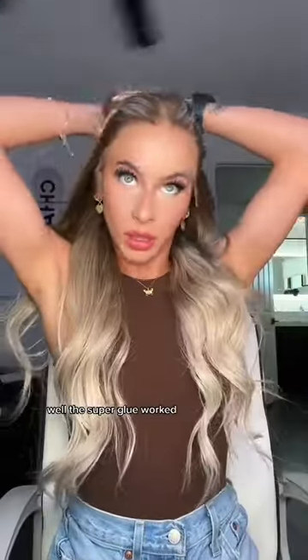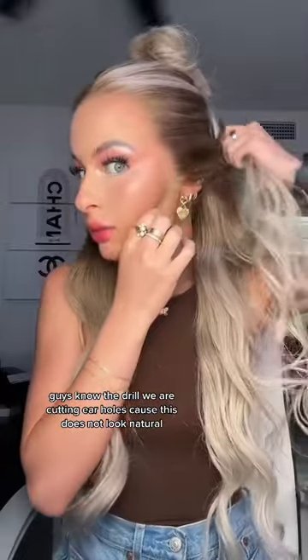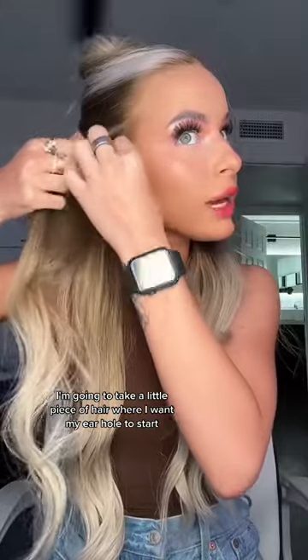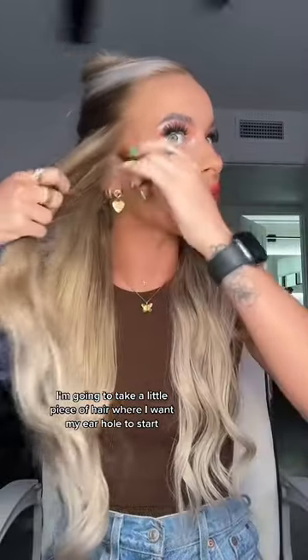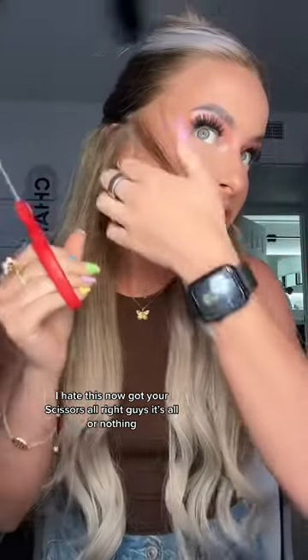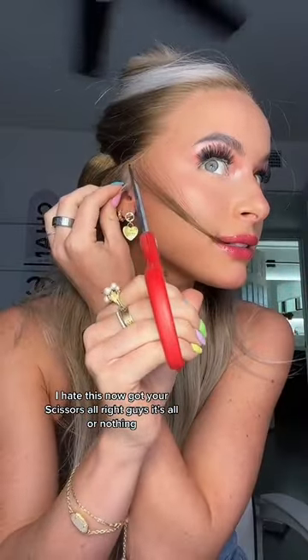The super glue worked! We are cutting ear holes because this does not look natural. I'm going to take a little piece of hair where I want my ear hole to start. This is so hard. I hate this. Now grab your scissors — it's all or nothing.